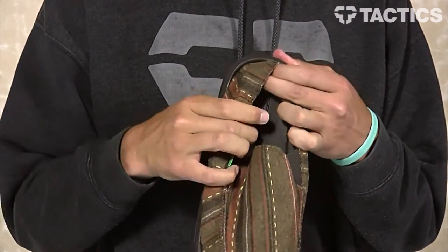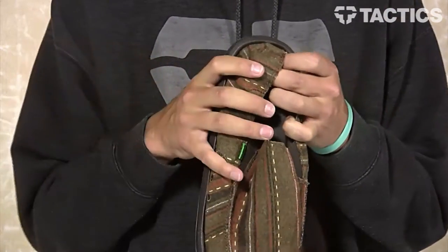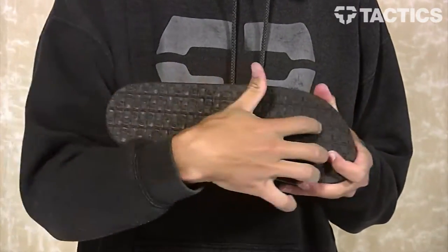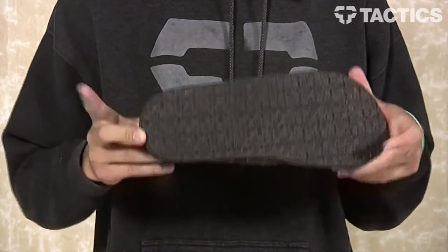Super soft high rebound molded EVA footbed features Aegis antimicrobial additive, and that just reduces the foot funk. On the very bottom you've got your Happy You outsole, and that provides the grip so you're not slipping around wherever you're walking around in these sandals.